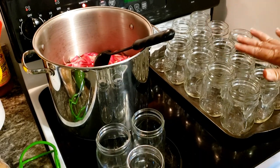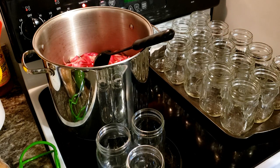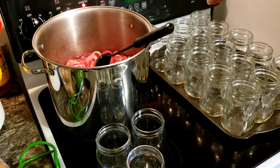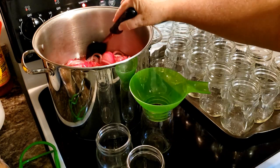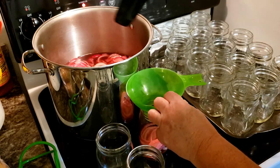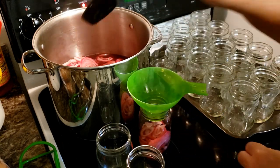I took the jars out of the oven — they've been warming at 280 degrees for 15 minutes. I'm preheating the oven now for pizza because who wants to cook when they're canning? I'm going to take the rings out, fill the jars up, and leave the rings and lids off until I have all of them done, then I'll water bath can them.